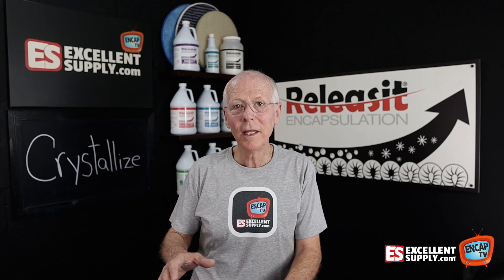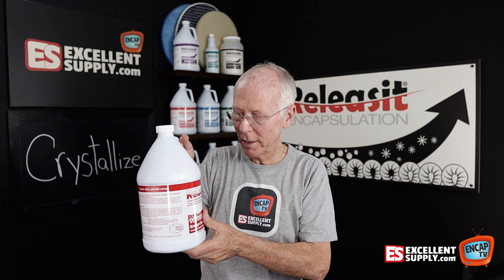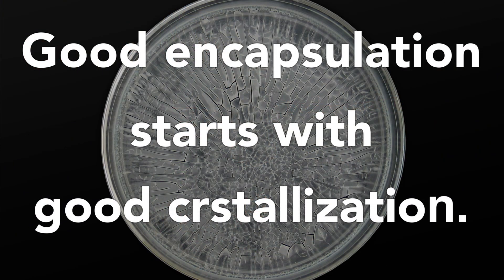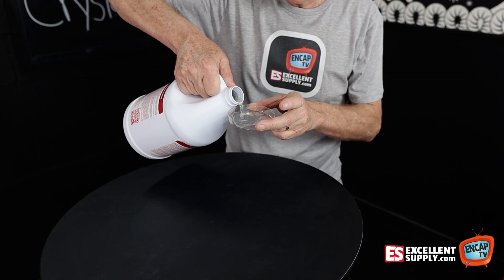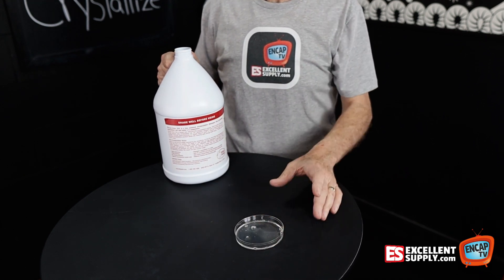They don't dry down brittle — they dry down sticky, in fact. So we've been encouraging folks for years to take your Encap product — in this case we're talking about Releas-It — and take a dish and dry it down in the dish and see how it dries down. So let's get started. We're just going to take a little bit of our Releas-It, enough to cover the bottom of the dish, and set that aside and let it dry.